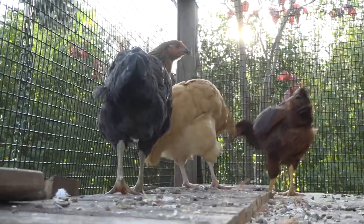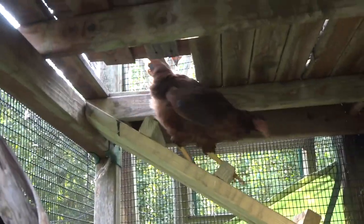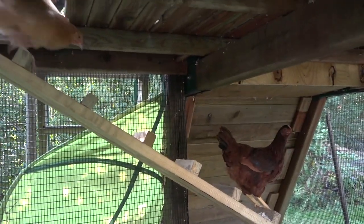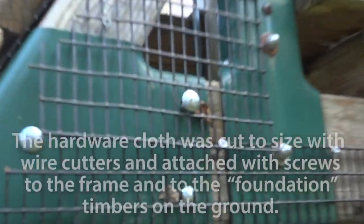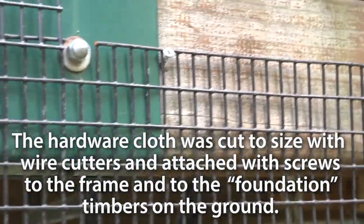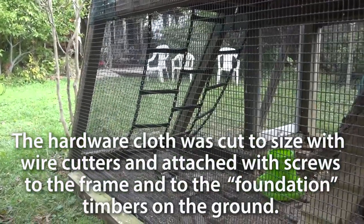They come over and go down their little hatch there that's got a ramp connected to it, where they can come down and hang out on their roost. You can see I kind of built a timber frame around the perimeter that they can attach this hardware cloth to. The hardware cloth is a one inch by half inch grid and I got 50 feet of it, which was just about perfect.